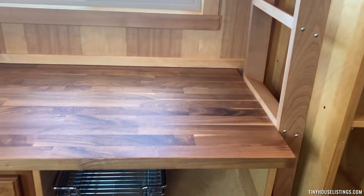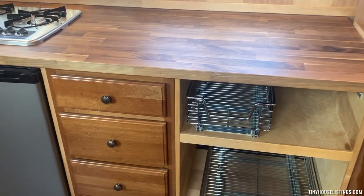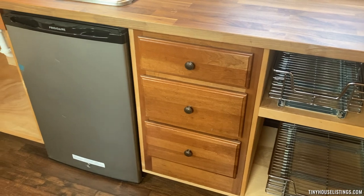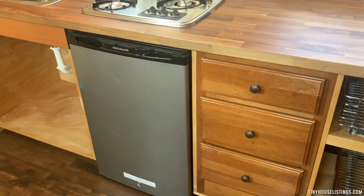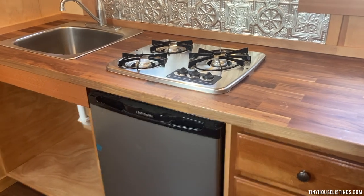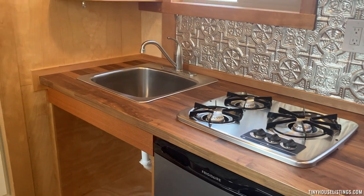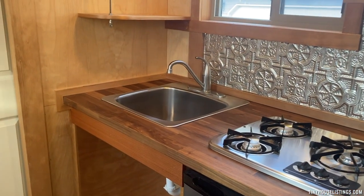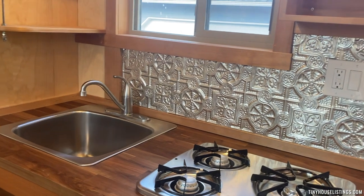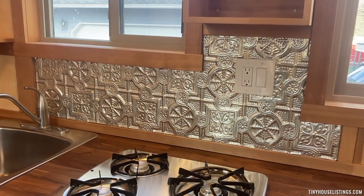It's kind of an open counter space for kitchen work — storage, drawers. There's a 3-burner propane stove and a small dorm-style refrigerator. And some pressed tin as the backsplash, which I salvaged from a finished carpentry project a few years ago.